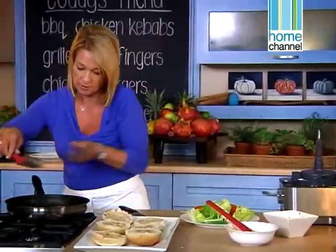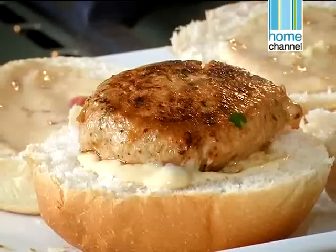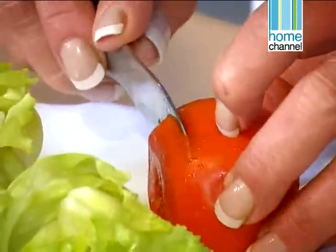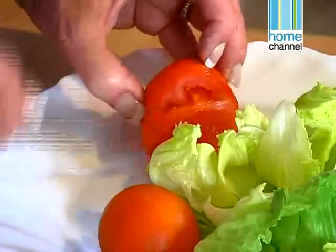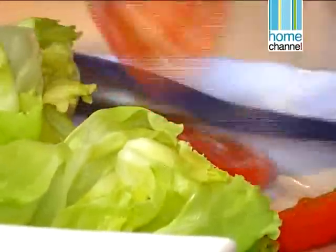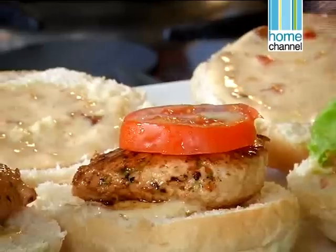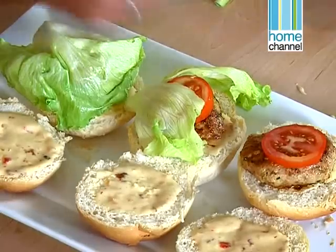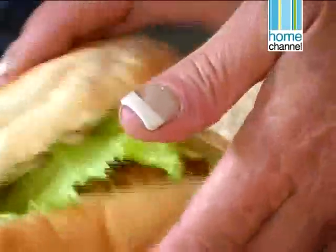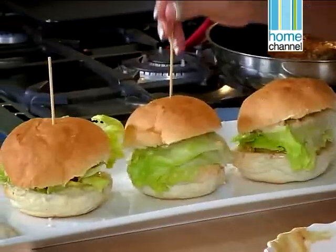Let's pop one onto the buns. I know my son, even at 15, would be more than happy to come home to that — he'd say, 'Ma, why don't you make these more often?' Tomato is an option because sometimes children don't like tomatoes. I like them for colour. So we're going to top it with a little piece of tomato and a lettuce leaf. I always like to put a kebab stick just to hold the whole thing together.